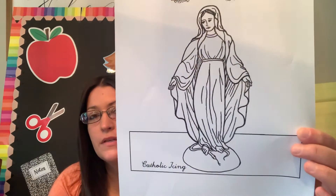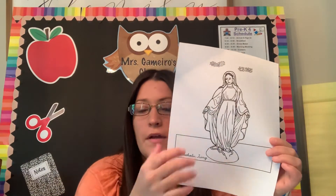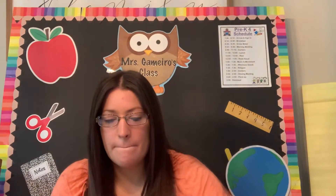So hopefully you can print this out — it's going to be on Seesaw. You are going to make your own statue. So first I would like you to color Mary. Color her all in nicely. Mine looks like this.